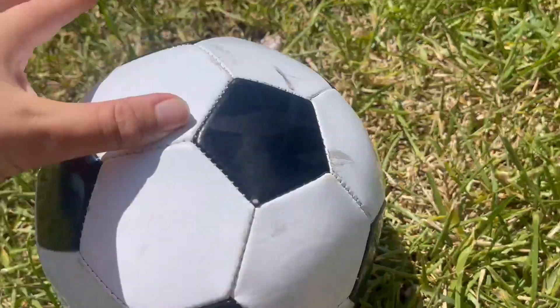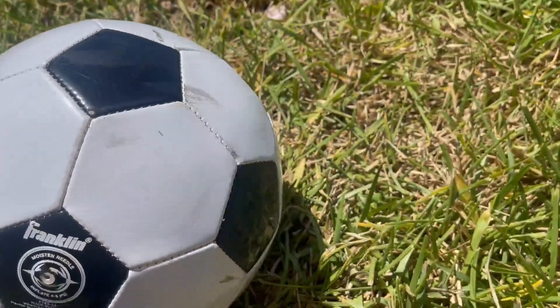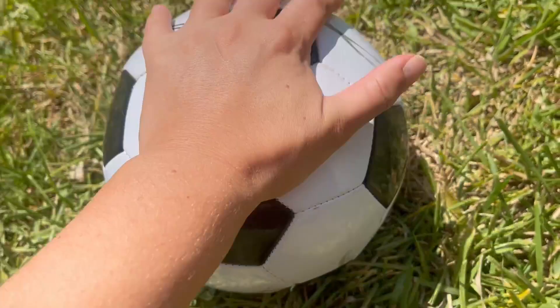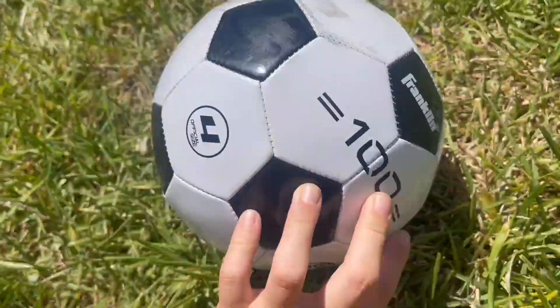We got this one and we're really happy with it. She really likes it a lot. It's really great for her practice and also for practicing here at home. It seems like a very sturdy ball. It does come inflated, which is awesome, and it's pretty self-explanatory.